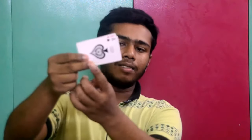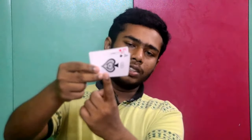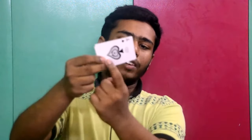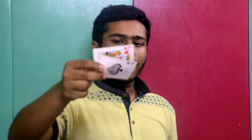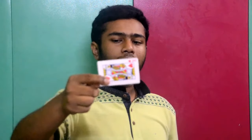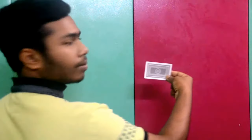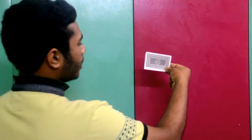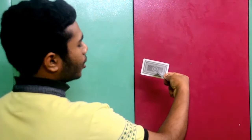When you press the middle finger downwards, the whole card will go downwards. The finger will take the card and just push it behind the other card.